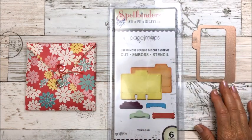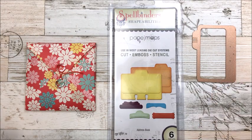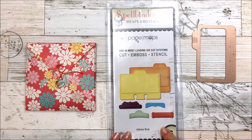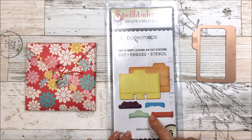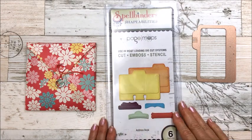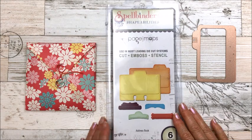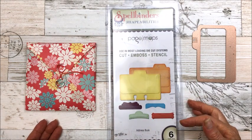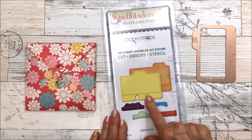Hey everybody, it's Christina and I'm going to show you a few things I've been working on. I've been looking at some YouTube videos where people are making memory deck cards, whether they're swapping them or making them for themselves, and I thought I would give it a try.